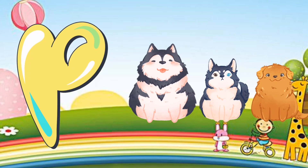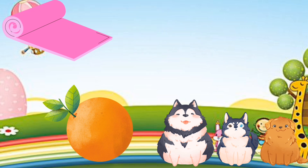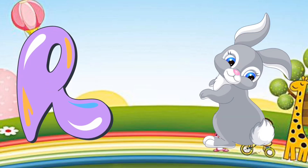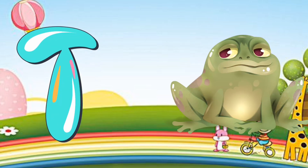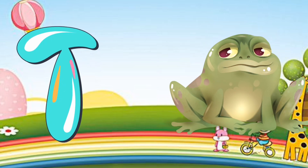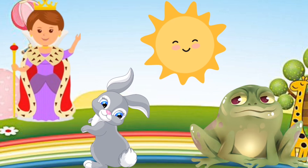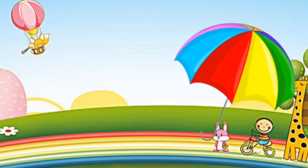Q is for queen, Q-q-queen. R is for rabbit, R-r-rabbit. S is for sun, S-s-sun. T is for toad, T-t-toad. U is for umbrella, U-u-umbrella.